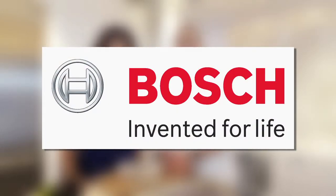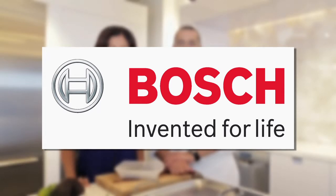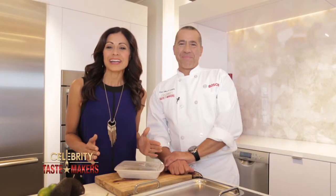Celebrity Tastemaker's doggy bag segment is filmed exclusively in the Bosch kitchen in the heart of New York City. For our doggy bag segment, our executive chef Mike D'Angelo from Citrico's in Bradley Beach, New Jersey is going to show us how to refresh and reinvent take-home food from your favorite restaurant.